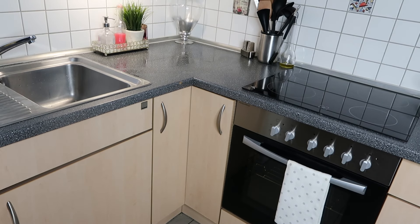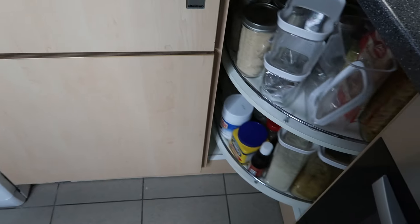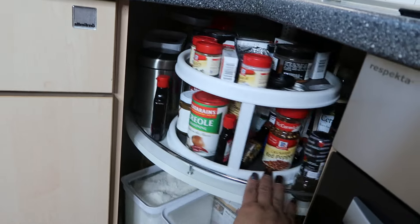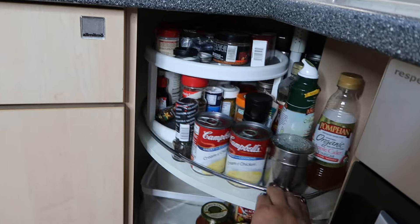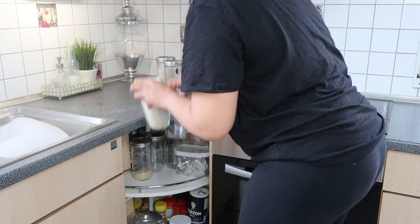Hi guys! I noticed when I did my kitchen tour and cabinet walkthrough I didn't show this cabinet. Let me open it up — this is where we're going to be cleaning, but this is what's down here in this container. It's spring cleaning time and it's time to go through these cabinets and drawers.